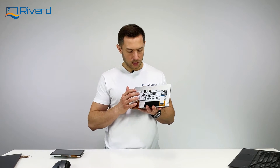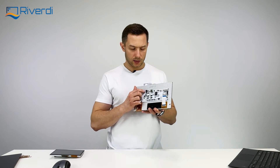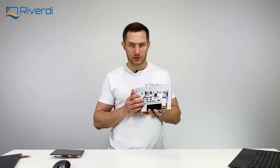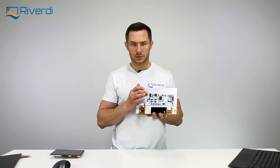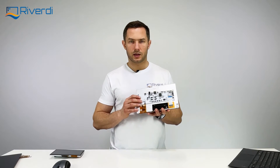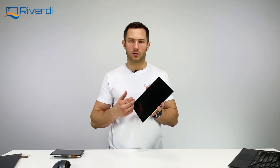We also have a power connector with a wide voltage range — you can connect from 7 to 14 volts, so 12V is fine and anything like 9V or below 10V works as well. The next connector is USB-C, which is for the touch controller, since this display can come with or without a touchscreen.